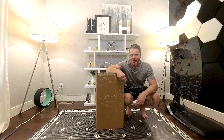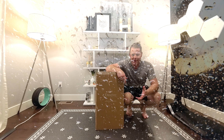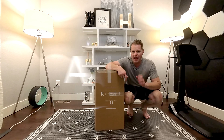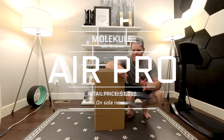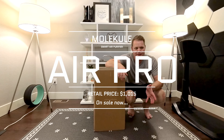It's a rainy day here in Colorado, so what should I do? I should do some reviews for you. I can't do any bike reviews, so I thought I'd give you a review of this Molekule Air Pro. I've seen the ads online and I finally was able to get my hands on one.